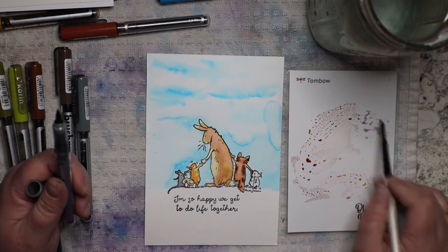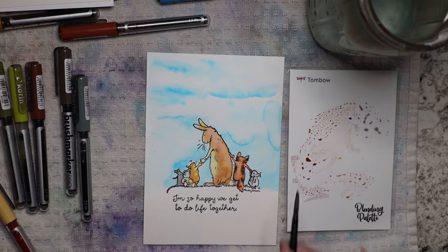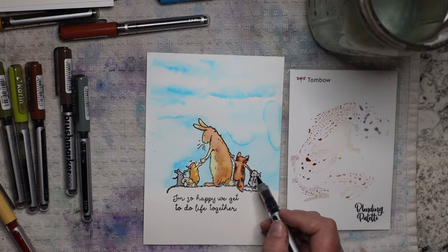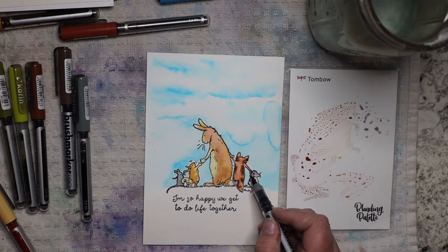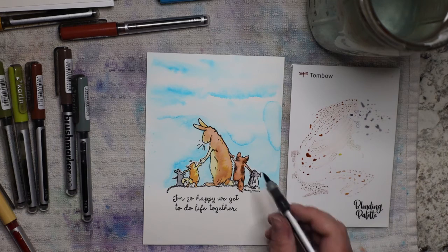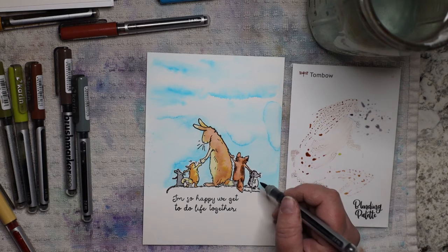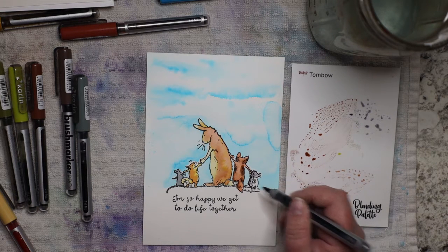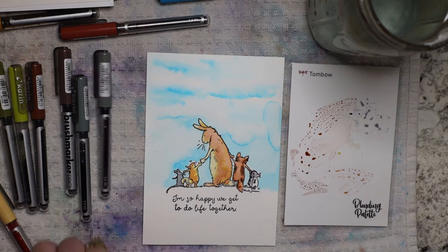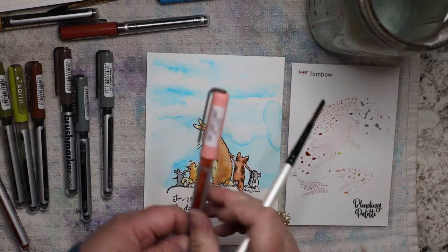Now that I have my gray on, I'm going to do the same thing to this little porcupine. I'm going to look where my lines are — it looks like the illustrator Anita says you want it to be darker on the left side, so that's what I'm going to do. I'm just going to use my little tip to draw its little feet because it's too small to use a brush.